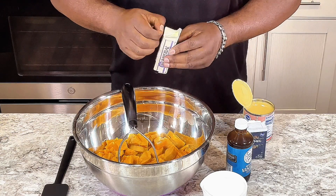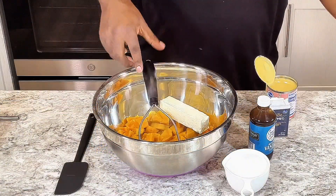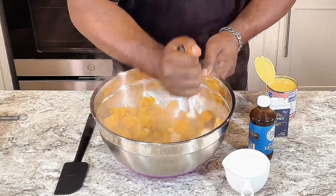Drain out the water, leave them hot. Next I'm gonna put my butter in and just gonna start mashing everything up.